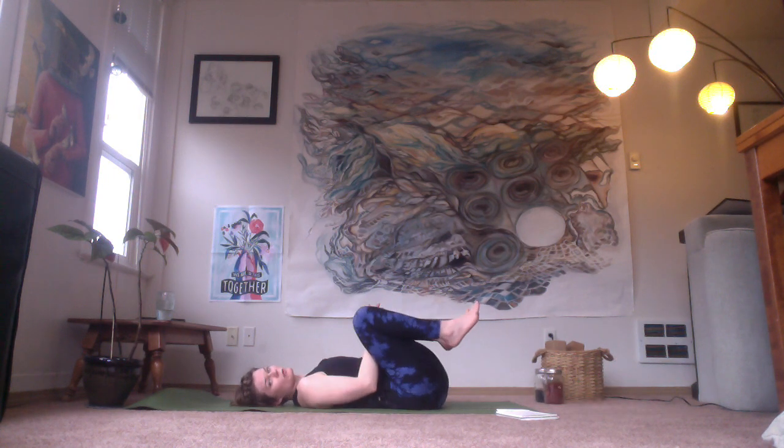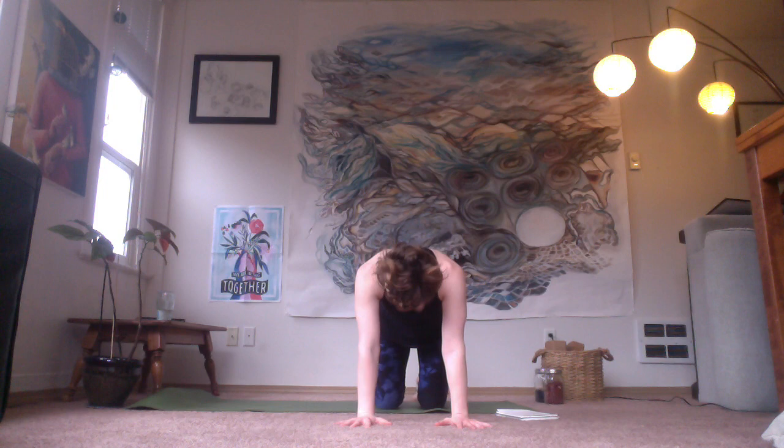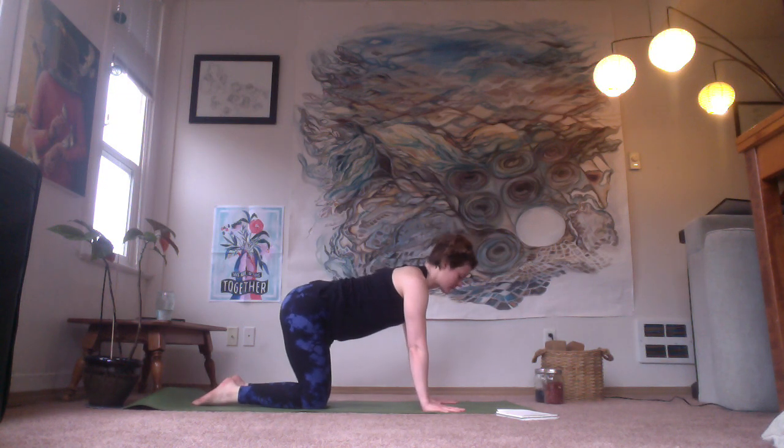All right, and then we'll roll over to one side and make our way up to hands and knees. We're going to set up on all fours with the wrists directly underneath the shoulders and the knees directly underneath the hips. It's important whenever you bear weight in your hands that the fingers are spread wide and that whole handprint is pressing down into the ground — it's going to help support your wrists, elbows, and shoulders.